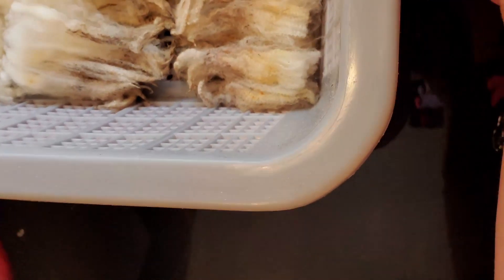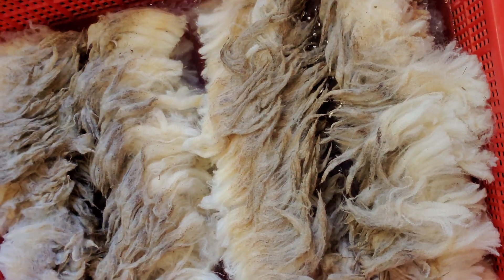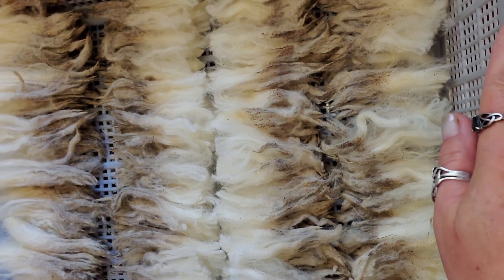Alright, we have three gallons of 140-degree water and it's a half a tablespoon of power scour per gallon of water. Let me double check that — to scour fleece it's one tablespoon of power scour mixed into two gallons, so that would be half a tablespoon per gallon. I have three gallons so I've added a tablespoon and a half. Now we have our two trays of fleece — I'm going to put the one with the most fleece on the bottom and squish it down with the other one.